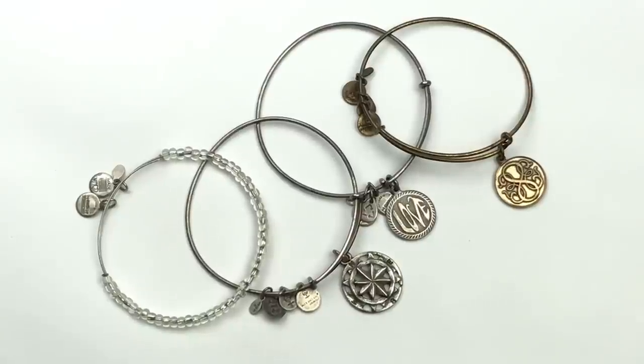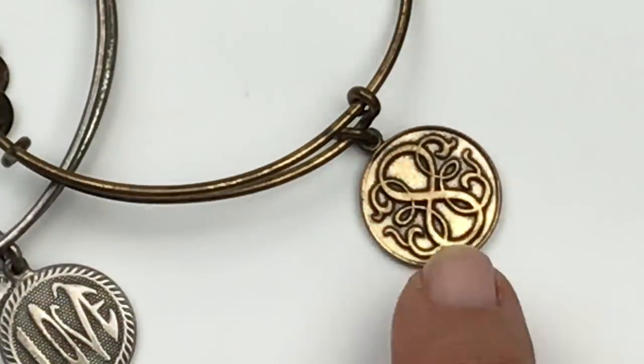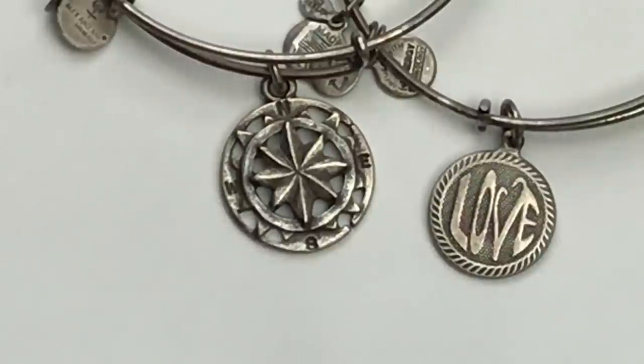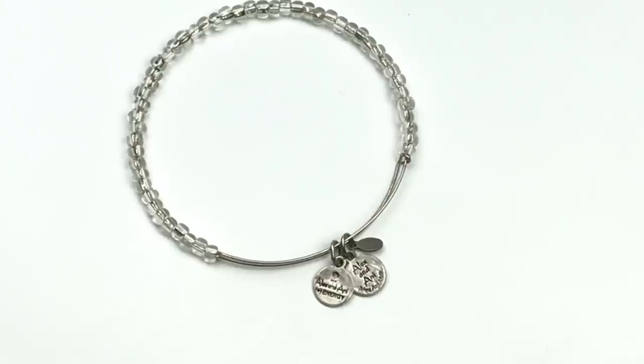All four of these bracelets are Alex and Ani. These two are antique silver tone, we have an antique gold tone, and then one with a clear seed bead. The pendant on the gold tone one looks like an infinity sign with scrolling. The wear on it is pretty serious, so it's probably not going to go in my sell pile. The silver tone ones have a little love charm and a really cool compass charm, but again with the finish on the actual bracelets it's pretty rough. The last one is a silver tone Alex and Ani with clear beads — no focal charm on this one, but it is in very good shape as far as the metal finish.